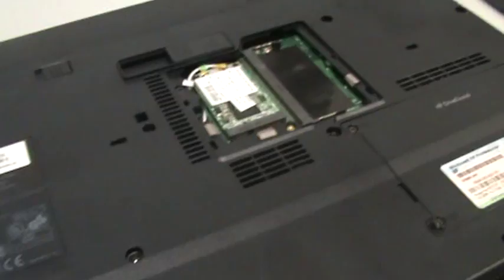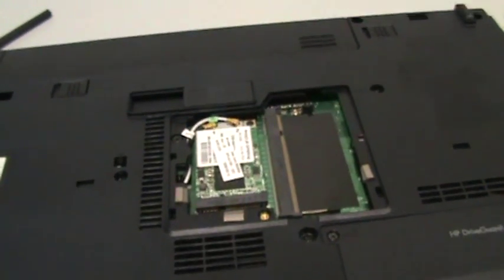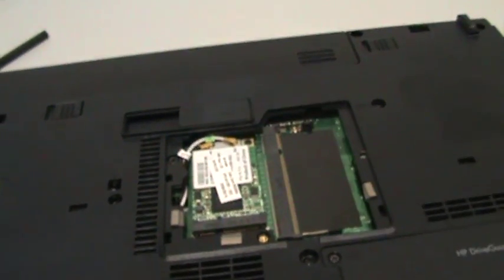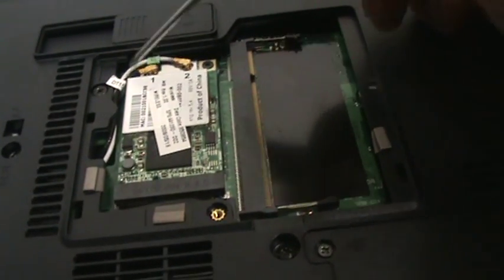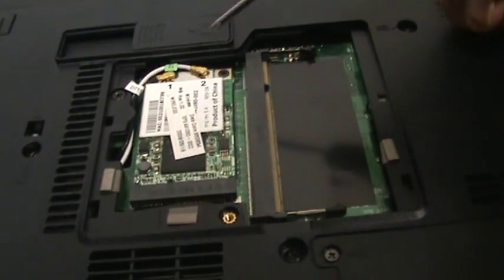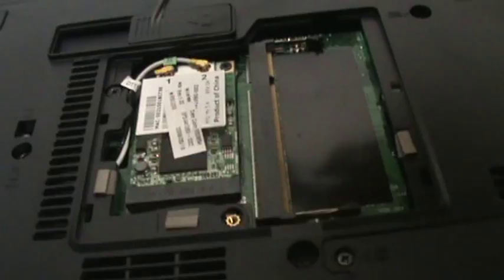The wireless card on this HP 6715b laptop is here. It's located on the underside by removing this panel. These are the wires that connect to the antenna. To get it out, all you need to do is unscrew these holes here.